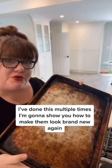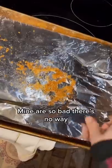I've done this multiple times. I'm going to show you how to make it look brand new again. Mine are so bad, there's no way. Let's start by getting rid of this.